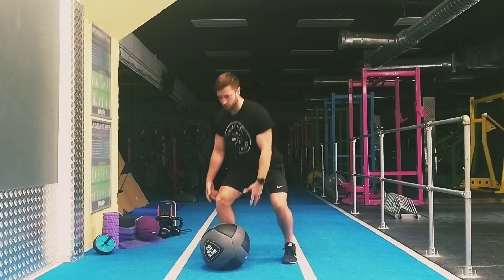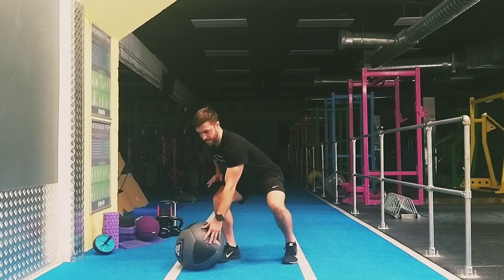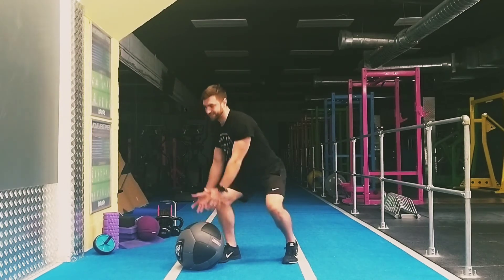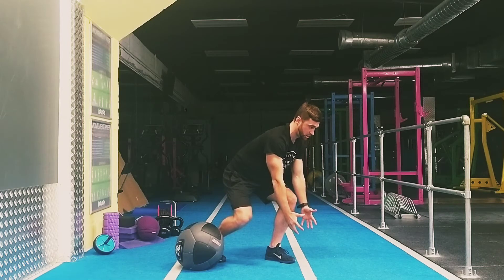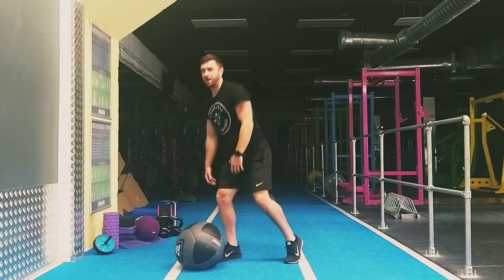From here I'm going to come down to the ball, then drive up — exploding off this side. Drive, come down, finish in the same position. Push, drive up, core tight, bang, drive down again.